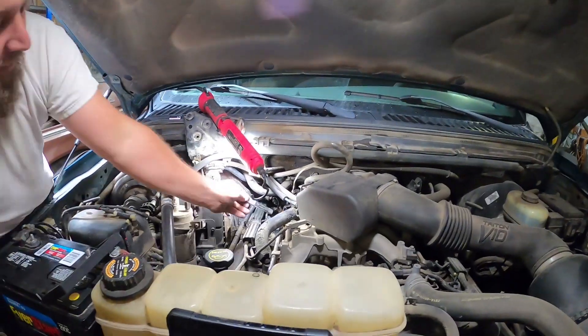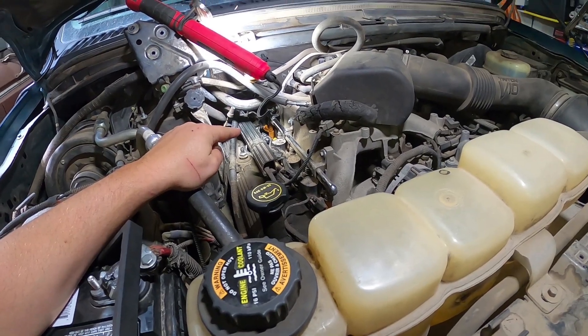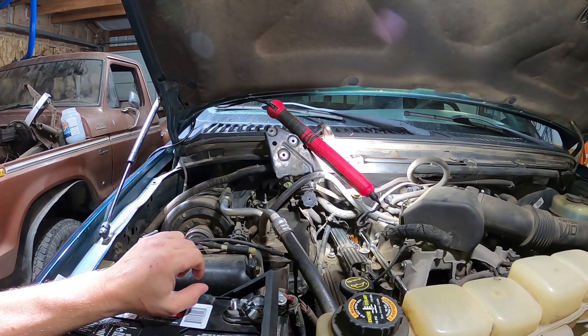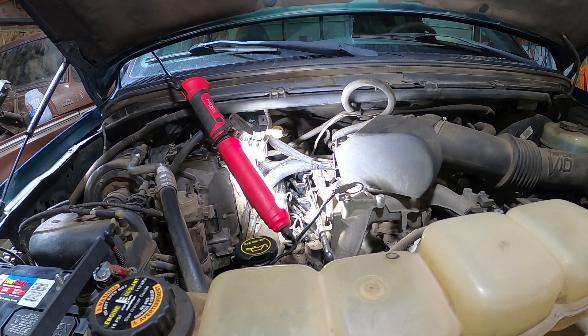All right guys, it is the next night — it's been 24 hours since we set the new helicoil kit spark plug fixer Triton dealio. All I gotta do now is plug in the injectors, put a new coil, hook up an exhaust hose, and then put this back together. That's what Kyle took apart, and we should be able to turn the key and fire this thing right now. Wish me luck — I will catch you guys here in a second.